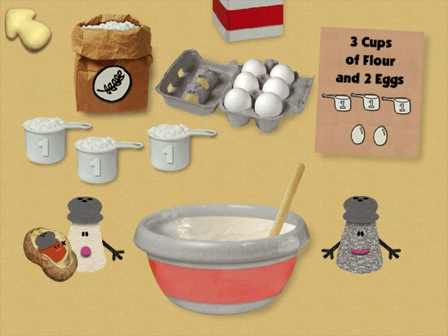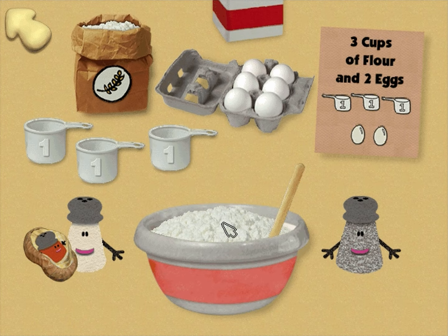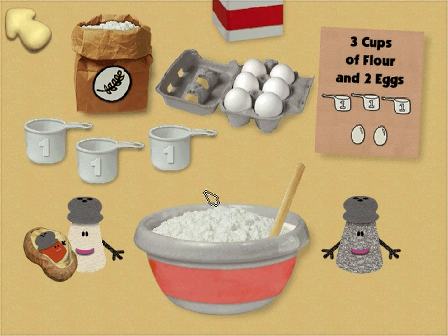Splendid! Okay, we need three cups of flour. The flour! Could you put that in our mixing bowl? One cup of flour! The flour! Two cups of flour! The flour! That's three cups of flour! That's all the flour we need!